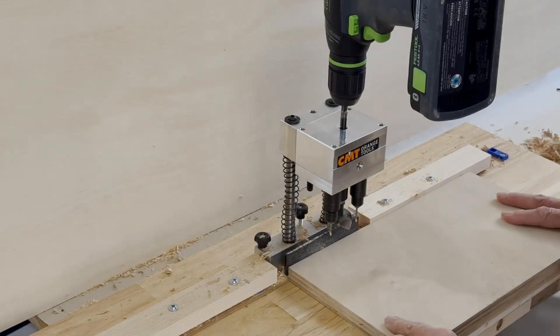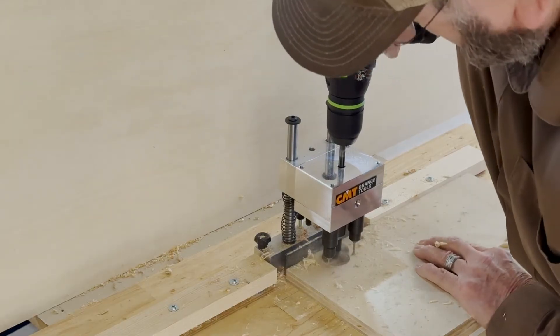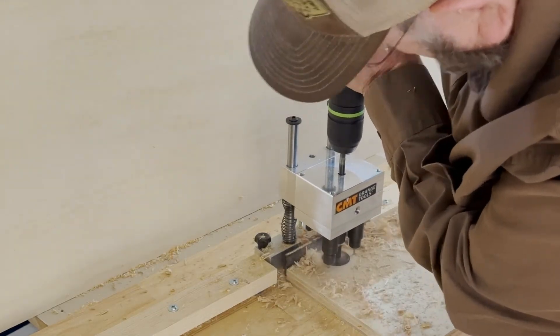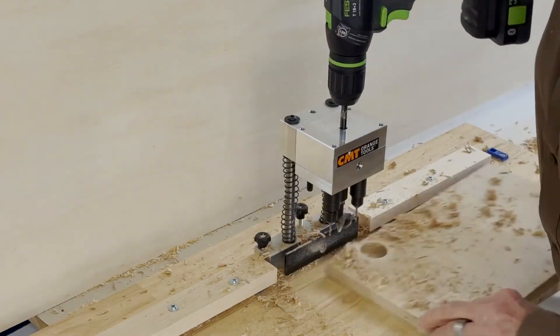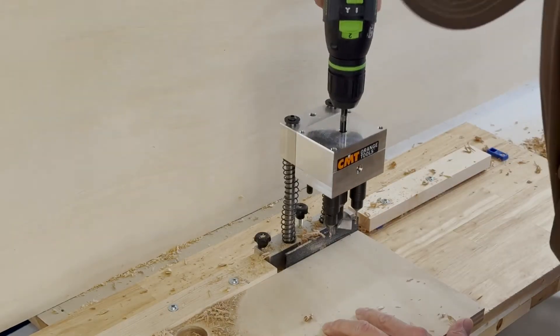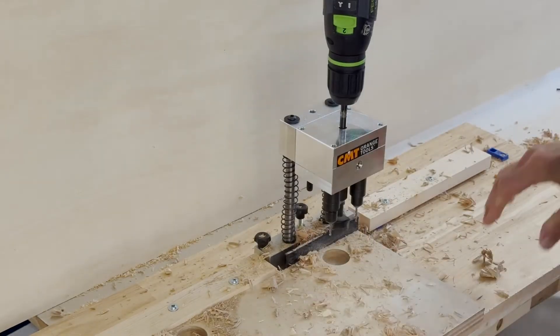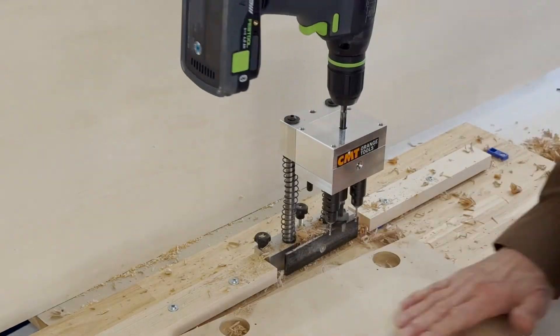Now what I don't recommend — though you can do it — is using your handheld drill to drill these holes. You could probably see how much pressure I'm having to put to get all three of those bits down into the wood. It works, but you'll want your bits to be nice and sharp for doing that.